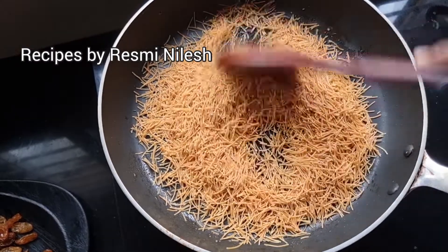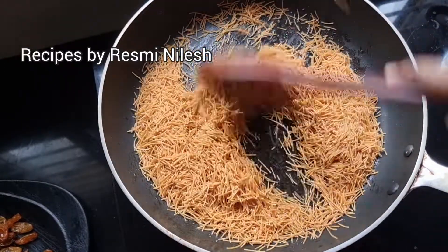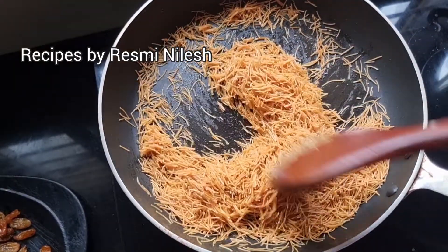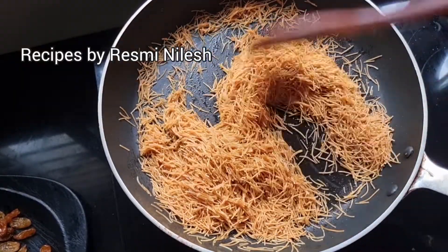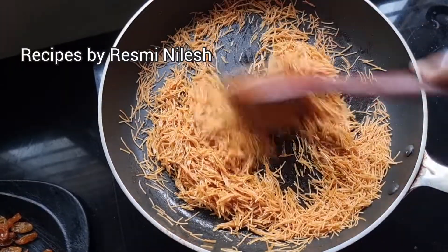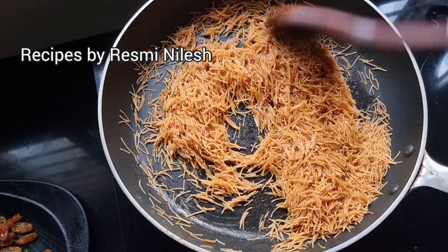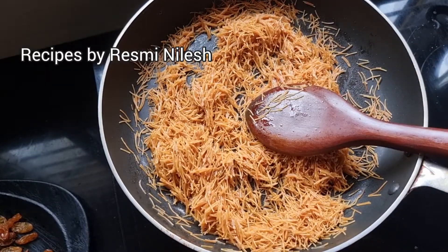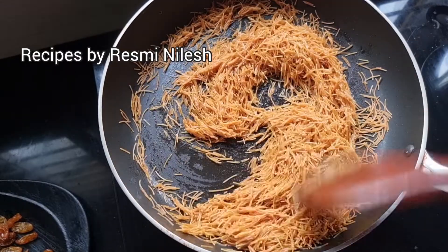This is already roasted sesame. We will add some sesame. Now we will add some sesame on top. We will drop it up.